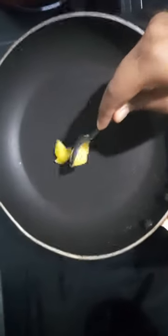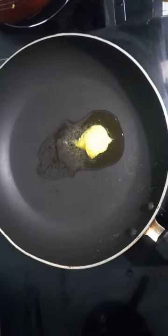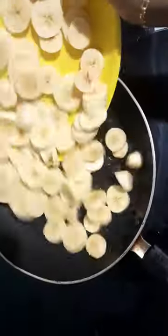The ice will be cut off the ice. I put the ice in the ice and put the ice under the ice.